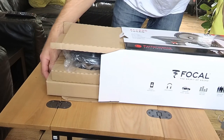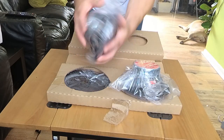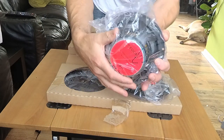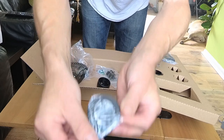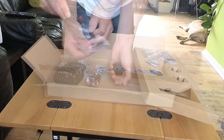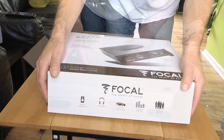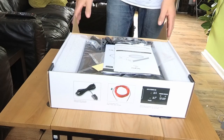I also wanted something simple to install without having to hack about the van's interior too much, so I wanted to go for as close a direct replacement as I could. Included in this package is a set of Focal AS165 two-way component speakers, which consists of the 16.5 centimeter mids and the 1.5 inch tweeters, and also a set of crossovers. The mids are exactly the same size as the Combo van standard speakers, and the tweeters are a little bit larger, so it will require a little bit of modification but nothing too crazy.